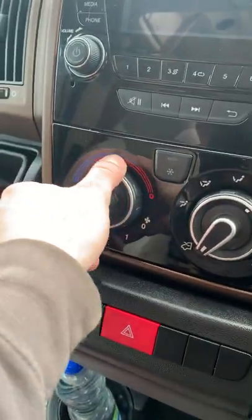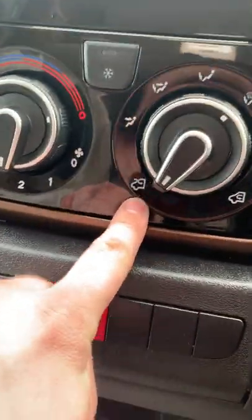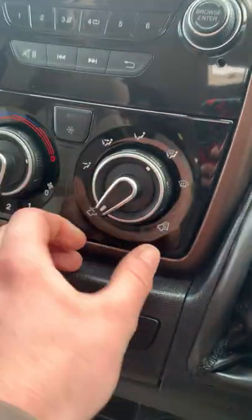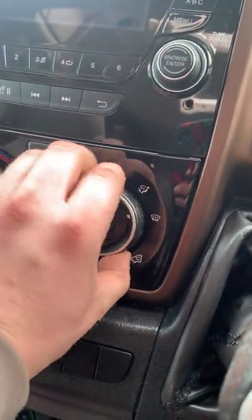Overall temperature is this outside dial on the left, and fan speed setting is the one in the middle. To draw air in from outside or recirculate, use the middle-right control. You've also got your fan direction settings — windscreen is on the right.